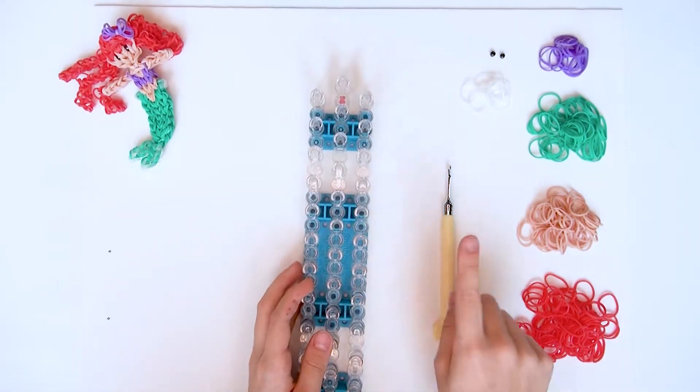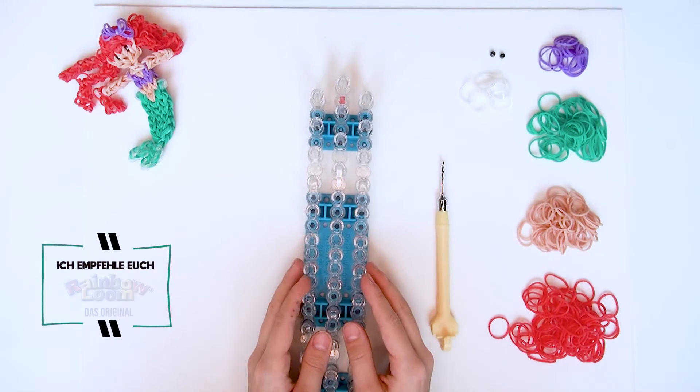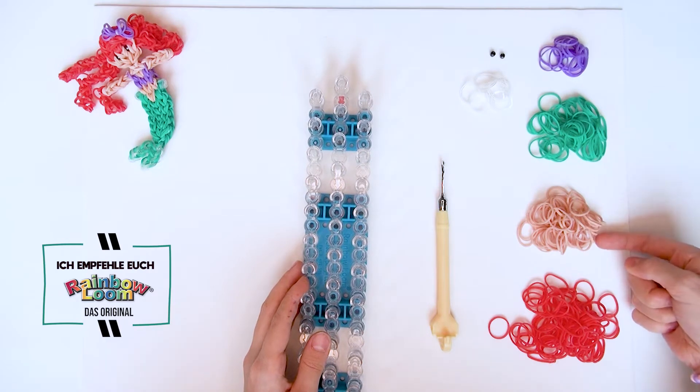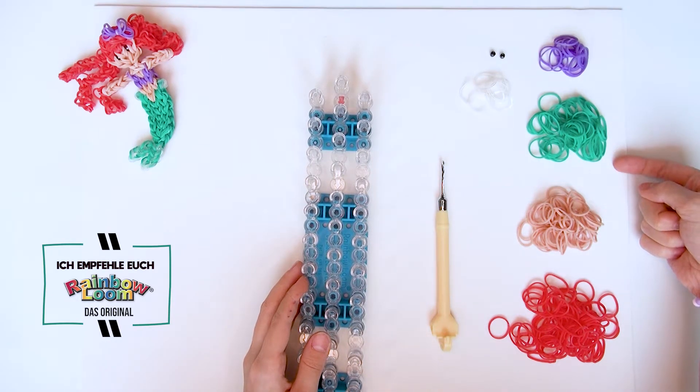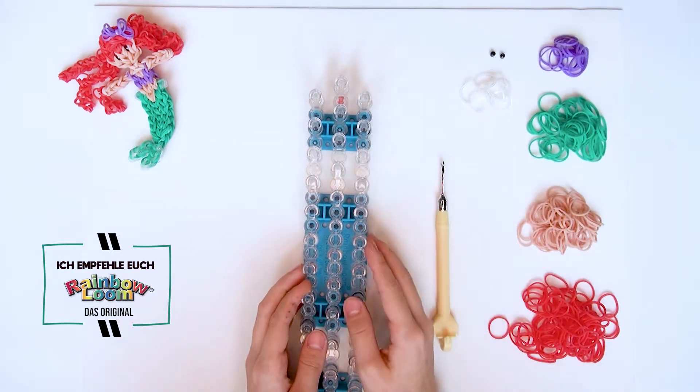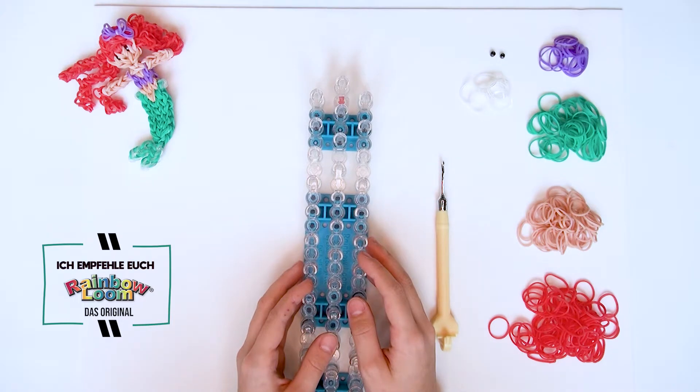Dafür braucht ihr euer Loombrett und eure Loomnadel. Außerdem folgende Gummis: 89 rote, 50 hautfarbene, 51 türkisene, 16 lilane und 10 durchsichtige Gummis. Wenn ihr habt, braucht ihr auch noch zwei schwarze Perlen für die Augen. Dann geht es jetzt los.